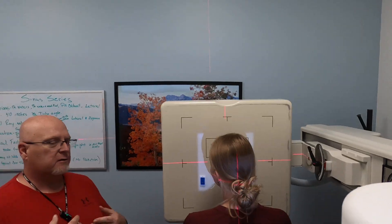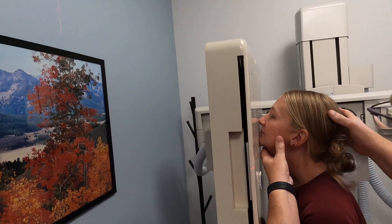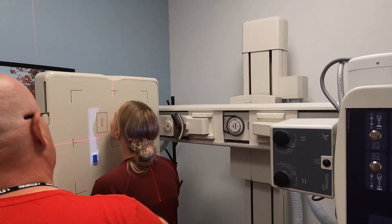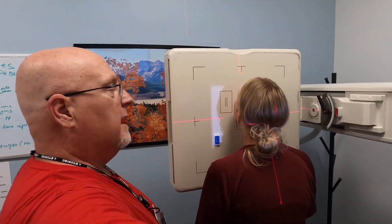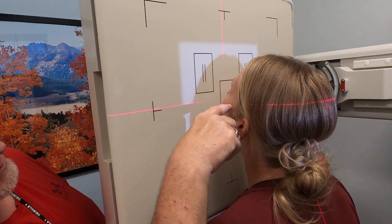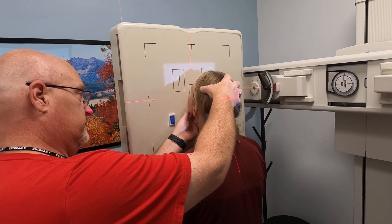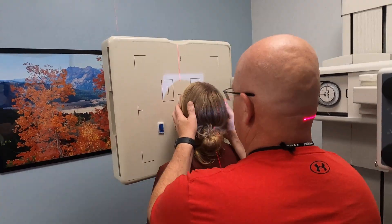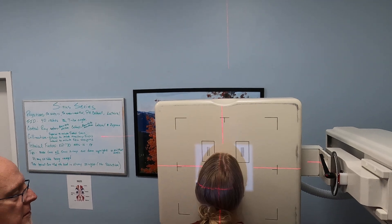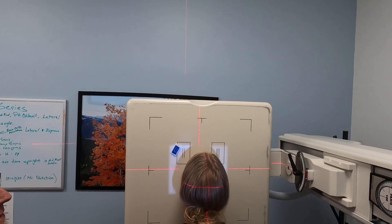Now for the Waters view — just remember you want to keep their head out of water. They're going to put their chin forward and let their nose touch ever so slightly, then come back off from the board just a little bit. The central ray for this one is going to exit right below the nose — the acanthion. The central ray line exits right at the top of Kate's lip. Her chin and her nose are almost touching the board. Make sure they're straight, and we collimate down because we don't need the top of the head. Central ray exits the acanthion — and there's your Waters view.